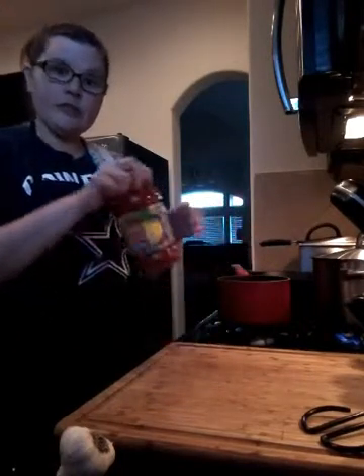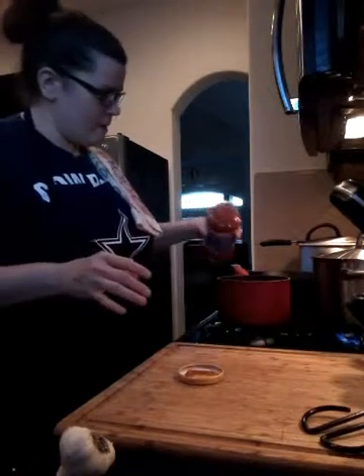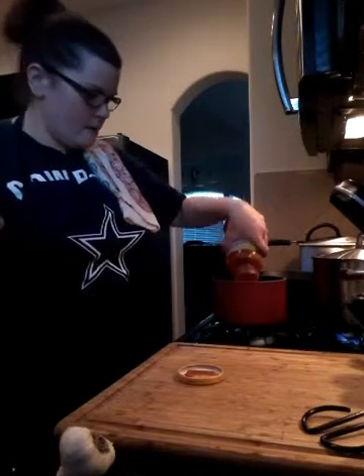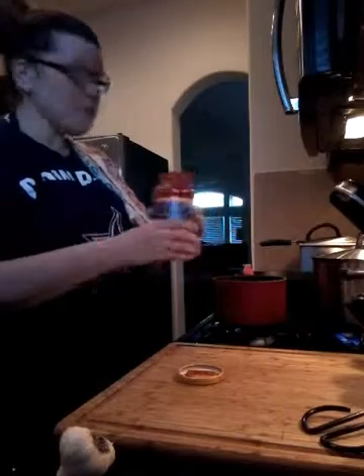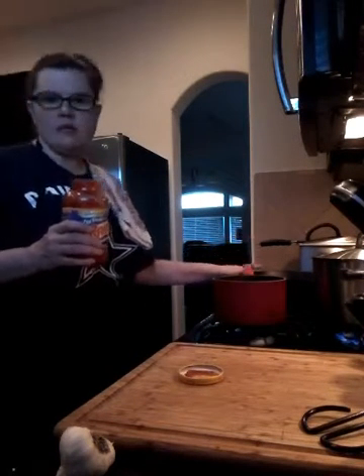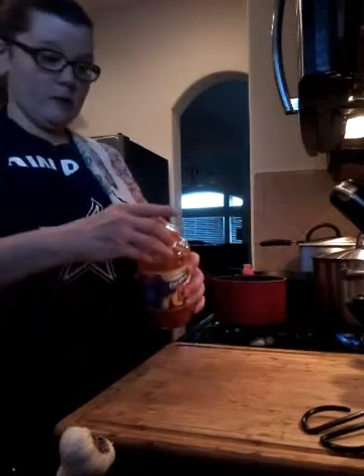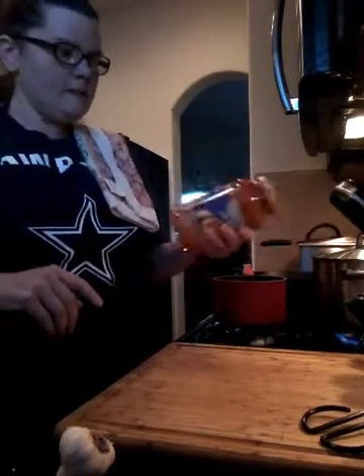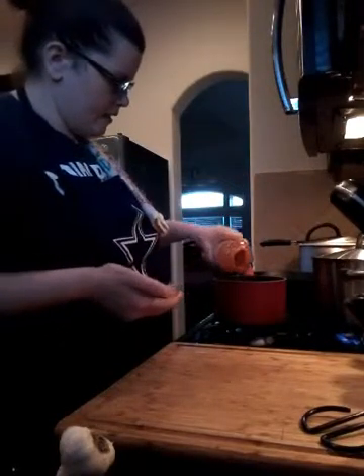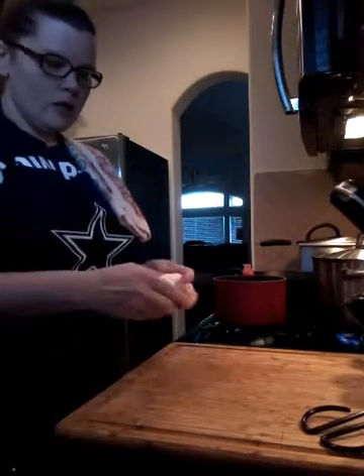Over at the stove now — I'm going to pour the jarred sauce into a saucepan, jazz it up, and let it simmer while we bread the chicken. I'm using my cast iron skillet so the chicken goes straight from frying into the oven, all in one pan. Little trick: add a splash of water to the sauce jar, shake it, and you get a lot more sauce out without getting your hands dirty.